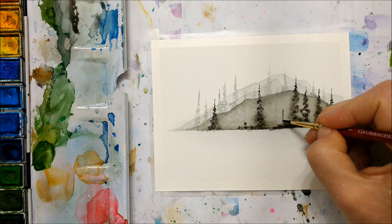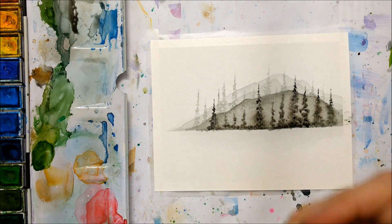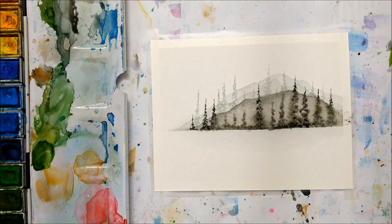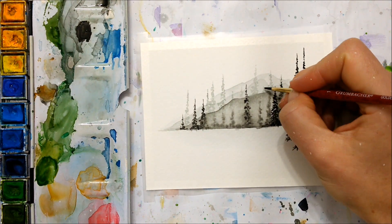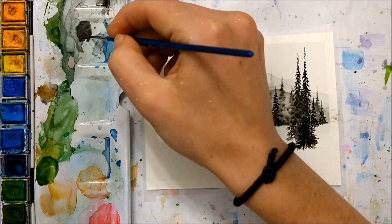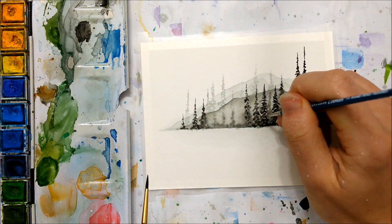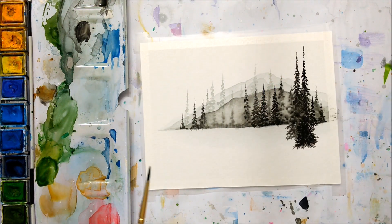Back to the video — I didn't like the last layer of mountain, so I painted on a darker shade of black just to make it stand out a little bit more and more dramatic. You also want to gradually make the color you're using to paint the pine trees darker, because you want there to be a sense of layer dimension to this painting.